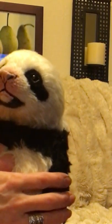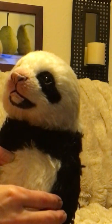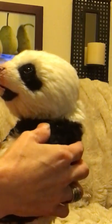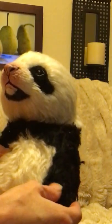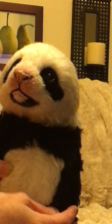I'm getting ready to sew her ears on. In the meantime, I thought I would explain to you what makes my bears fully poseable. Once her arms and legs are finished they'll be fully jointed. They have a wire armature that will go through the arms and legs so you can bend them and pose them in any position.